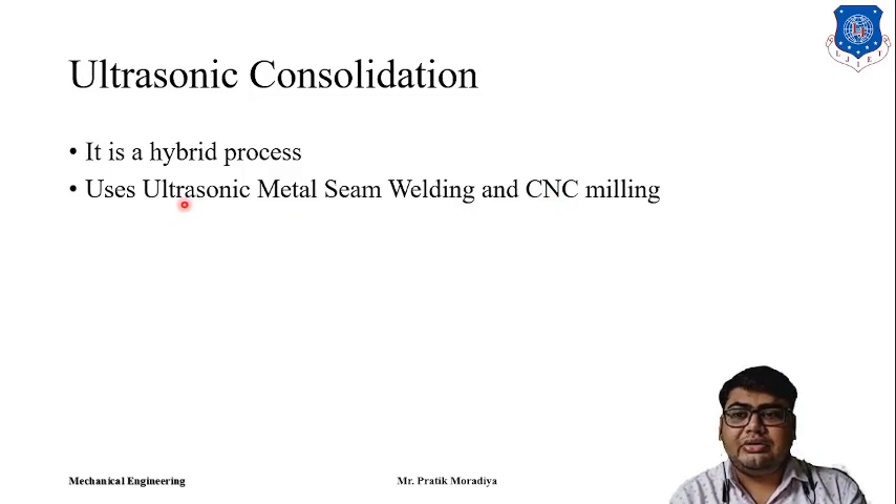Now, what is ultrasonic metal seam welding? To understand that, let us first understand what welding is. Welding is the joining of two different metals — any two different materials can be joined via welding. Seam welding is the process of continuously welding two different components. Ultrasonic metal seam welding is the process in which we do seam welding of metal parts using ultrasonic waves.